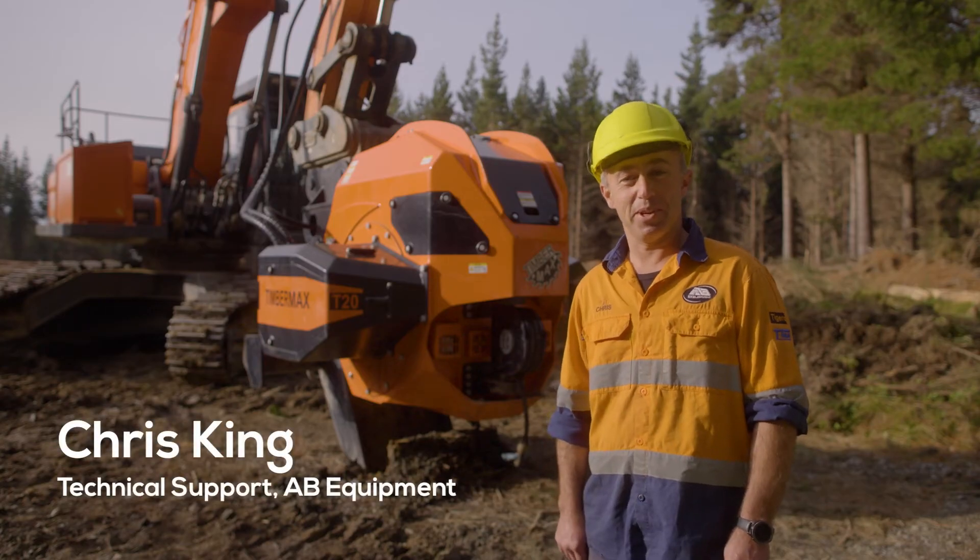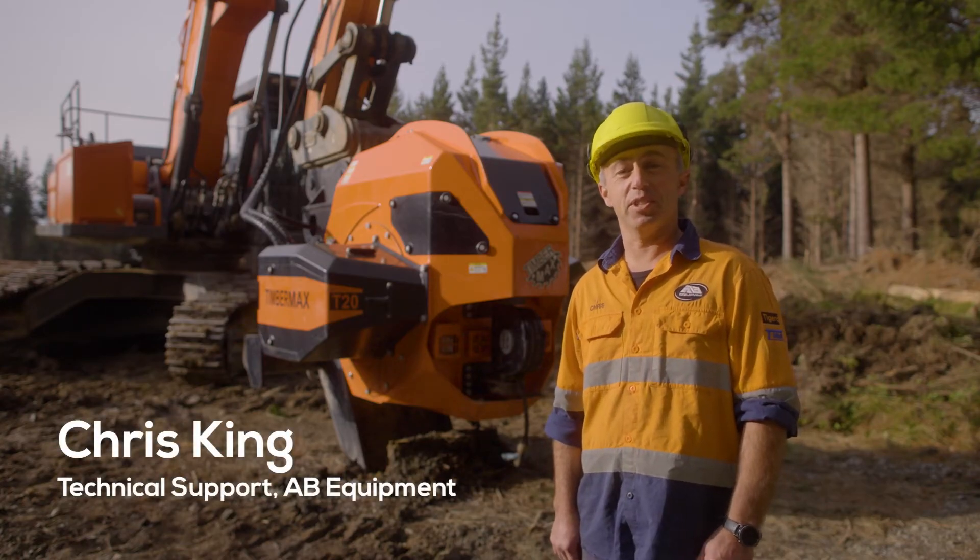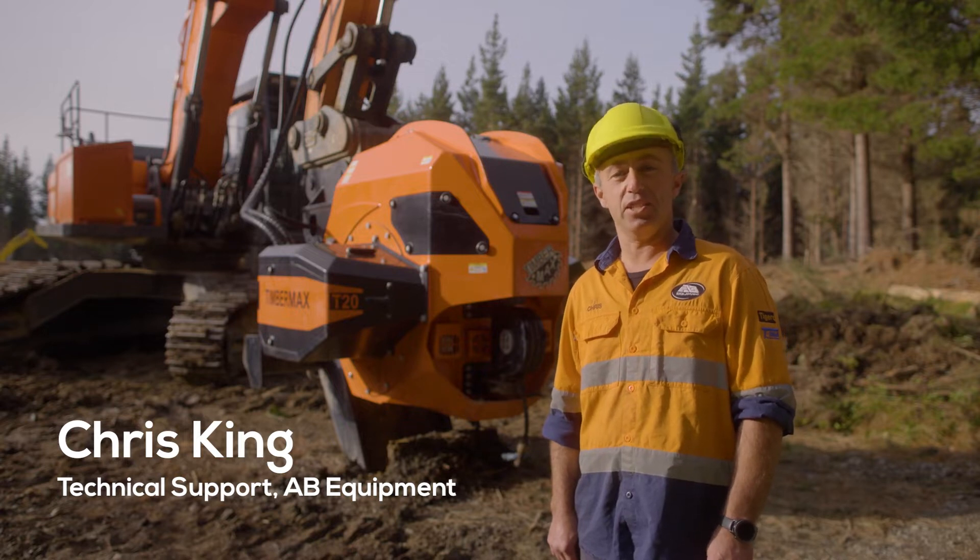Hello, my name is Chris from AV Equipment. Today we're going to go through the Timbermax T20 HD Traction Winch.